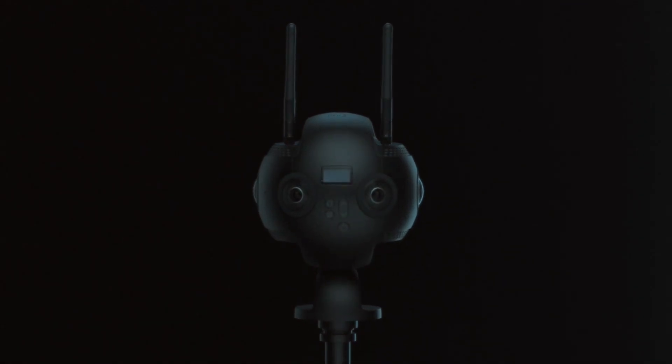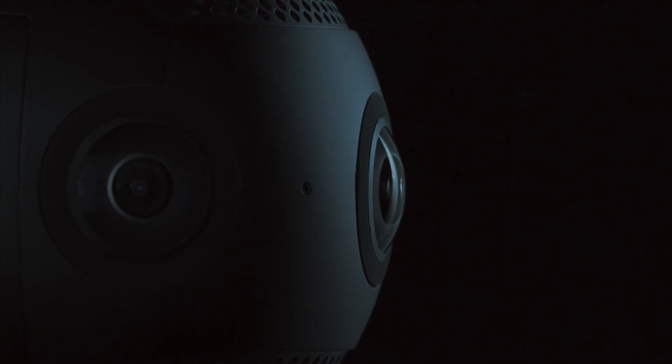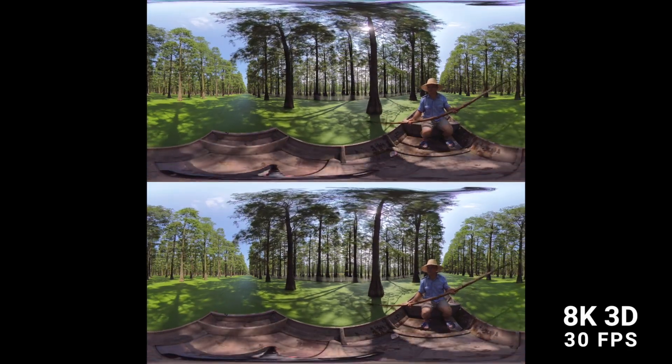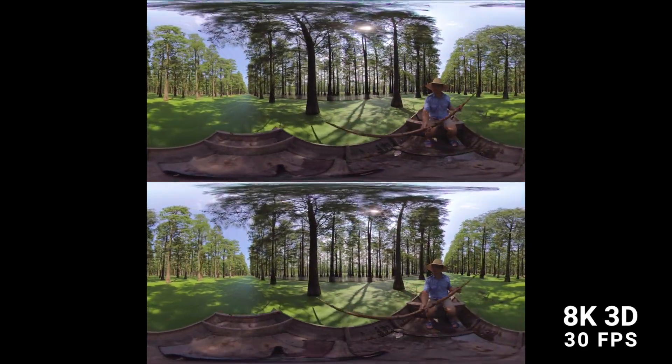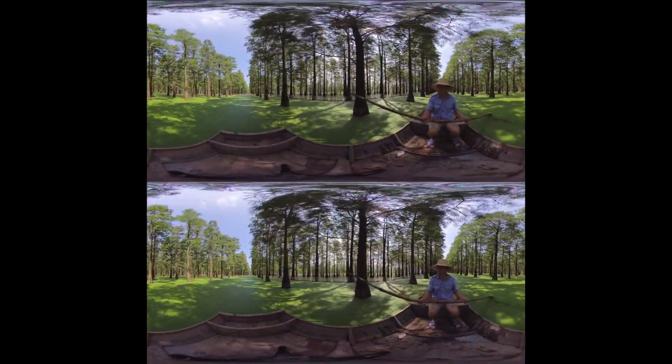This is the Insta360 Pro 2, the ultimate tool for professional VR filmmaking. Using six lenses, the Pro 2 covers every angle and captures two 8K videos simultaneously. Together, they create immersive, lifelike experiences.